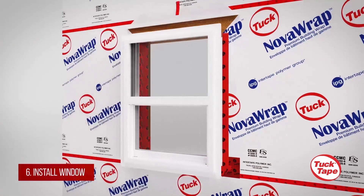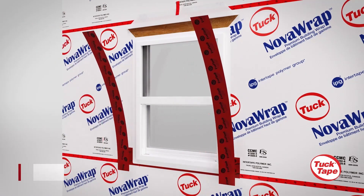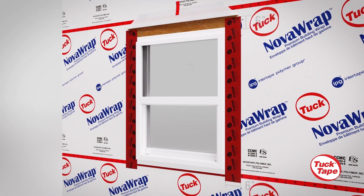Install the window following the manufacturer's specific instructions. Once the window is installed, apply vertical strips of EvoFlash up each side of the window, ensuring to overlap the window fringe by an inch.